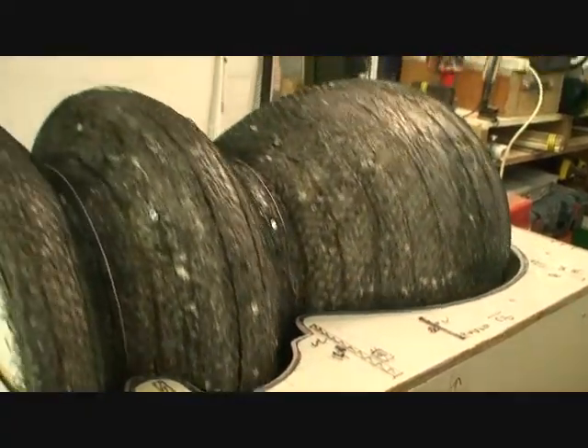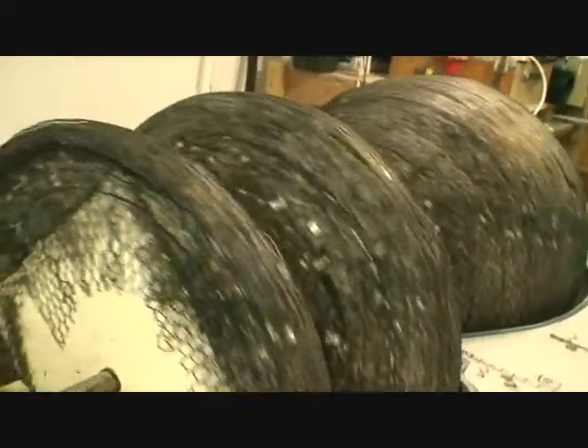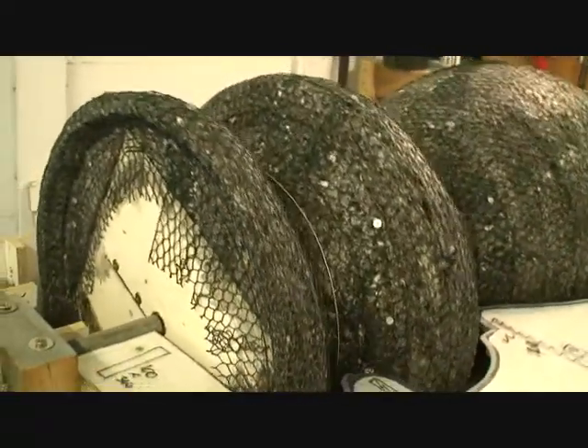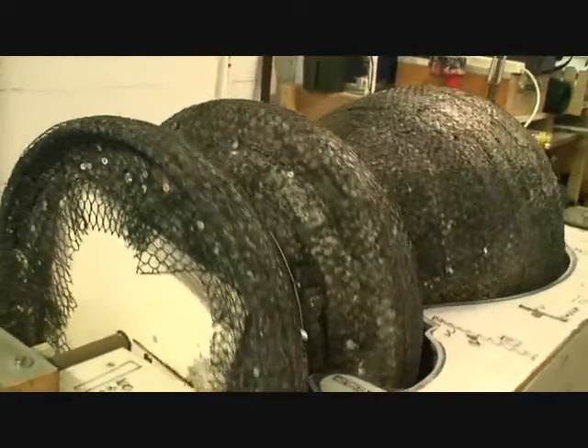And from that shape, we're going to take a glass fibre mould. And out of that mould, we're going to produce a glass fibre positive of the finial, and we're going to stick it on top of the windmill.